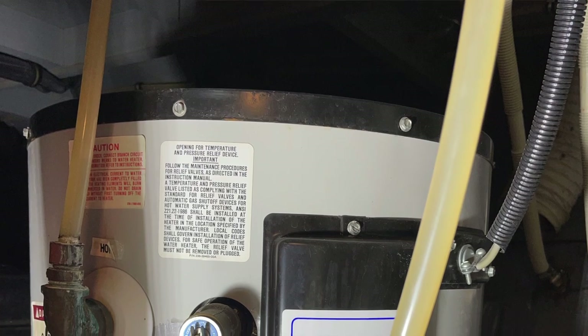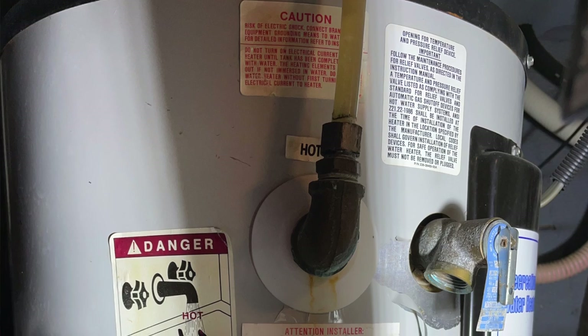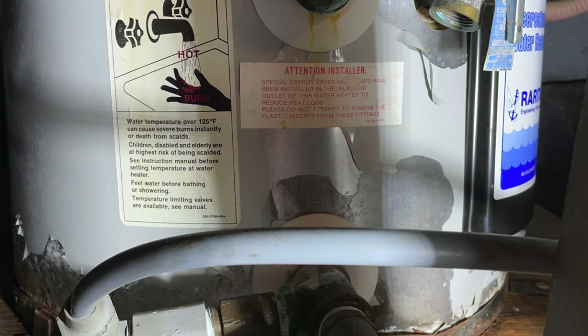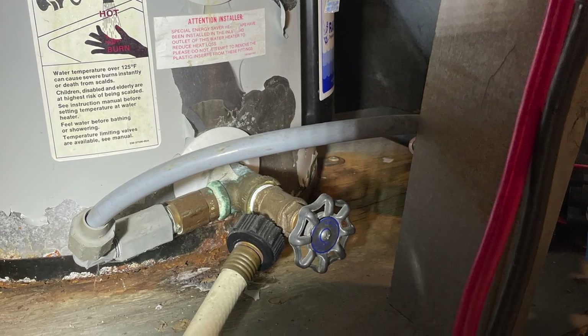I don't normally do unboxing videos but I really don't have anything else to do until I get back up to the boat, so I thought I'd go ahead and start with this. I think it's going to be kind of neat to see a brand new water heater coming out of the box. The old water heater — I'll show it again when I get back up there to remove it — but you can see from these pictures that it's just time to remove and replace. It still works fine, hot water supply is there, there's no leaking or anything like that. It's just an older hot water heater unit from Raritan.